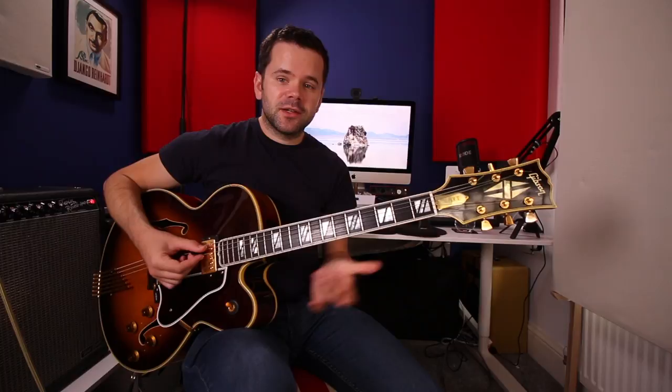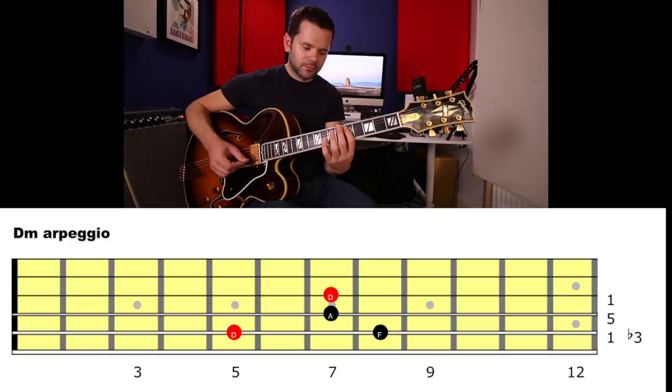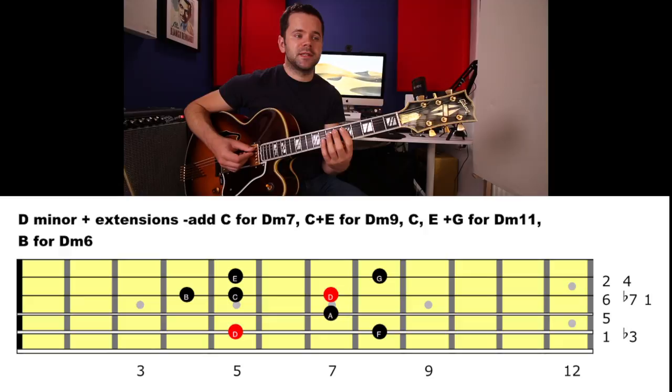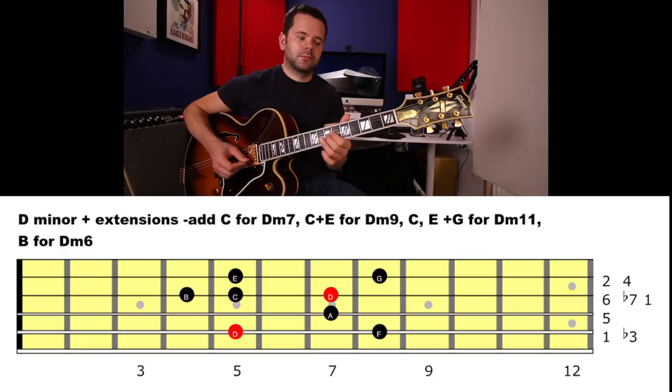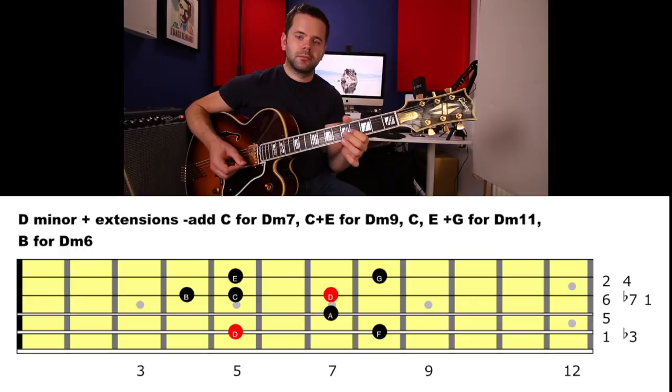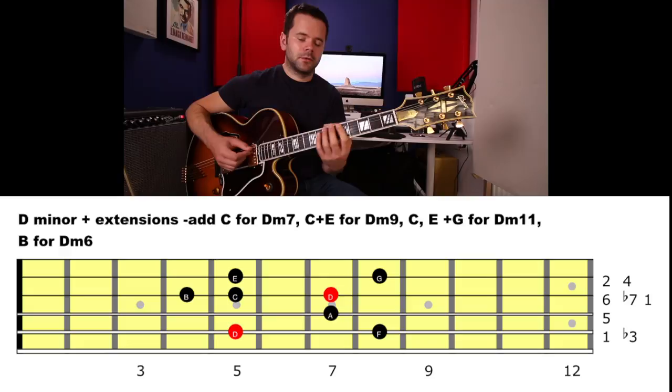Obviously you've got arpeggios within all of those. You need to be able to outline D minor: D, F, A. D minor 7 is D, F, A, C. What about D minor 9? D, F, A, C, E — that's nice. Adding the 11th on top, the G. And D minor 6: D, F, A, B. All nice sounds we can go for.